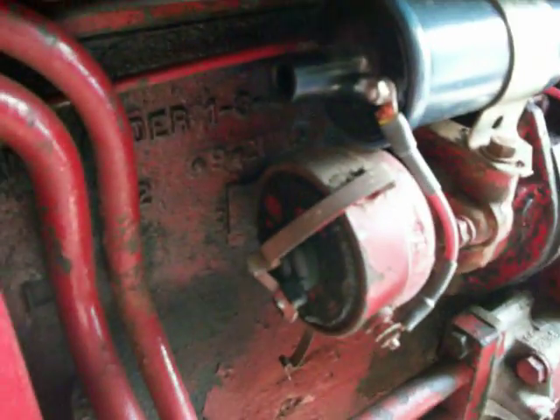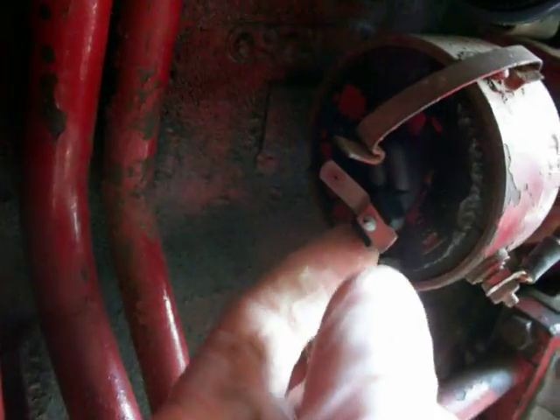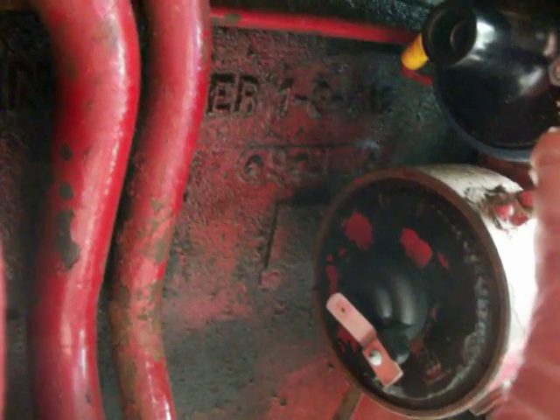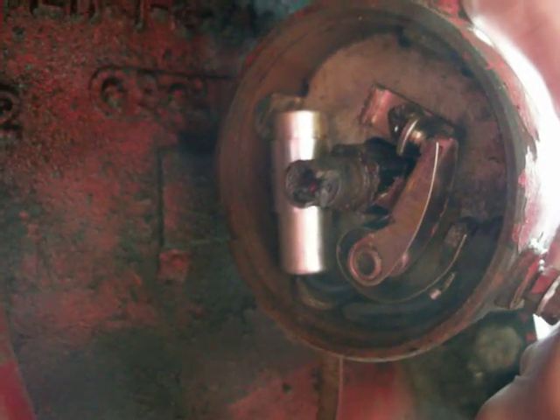We've pulled off the distributor cap, pulled the wire off the coil, and snugged the cap out of the way. Now we can see where we need to work. We need to take off the rotor and this dust cap. Now we've taken off our rotor and our dust cap, and you can see the points and the condenser.